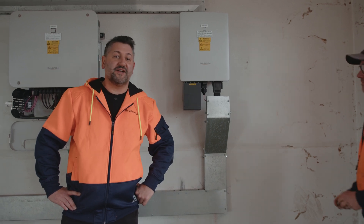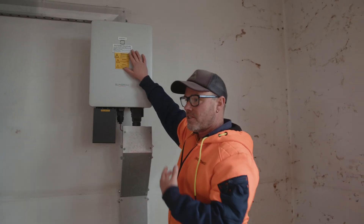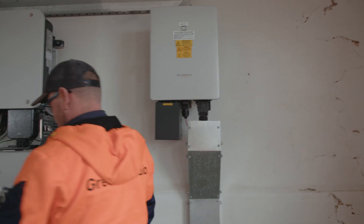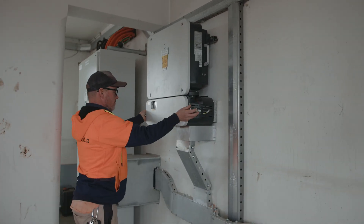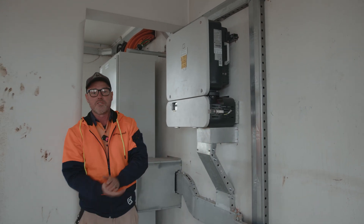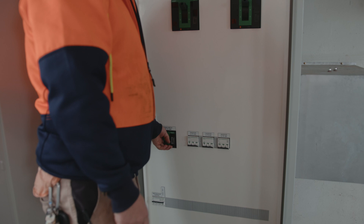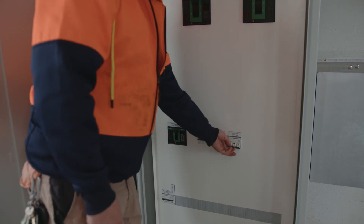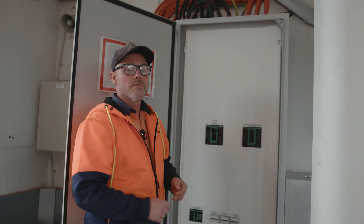So if the system's off, what do you do and what are the steps? The startup procedure is basically the opposite of your shutdown procedure. So we're going to turn on our DC isolators first. After we've done that, we're going to move to our PVDB and turn on our AC isolators. So we're going to bring on supply — one inverter, two inverters, and three inverters. We'll give those around about 60 seconds to start up and we should see production happening at our inverters.